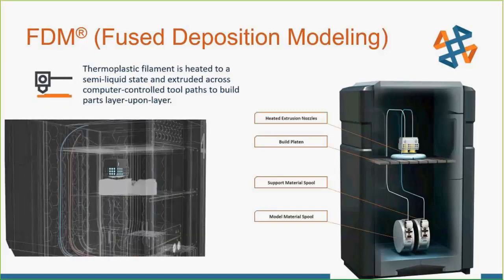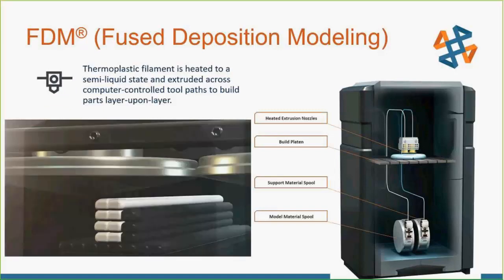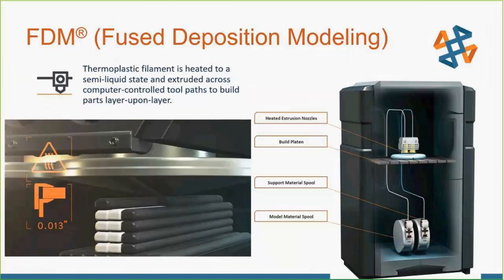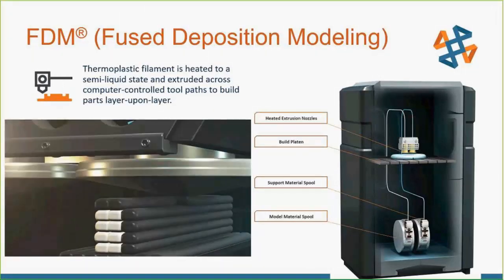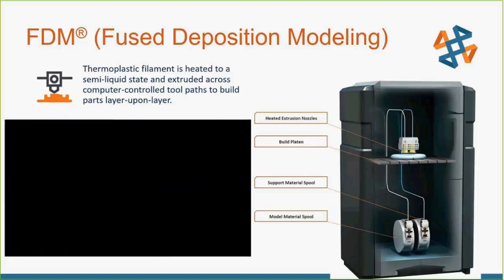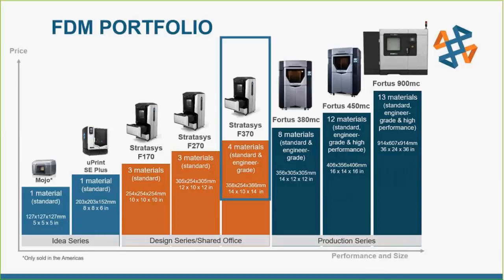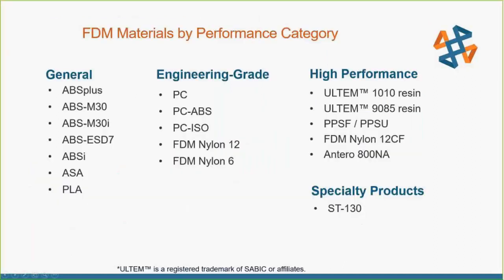We'll be using Stratasys FDM — as you hopefully already know, FDM printing is layer-by-layer printing, kind of like a precise hot glue gun. As you can see in the animation, it puts one layer down at a time. What we're going to do with our parts is cut those layers in half so that we can achieve a smoother surface finish. There's a full lineup of Stratasys machines and we'll be using the F370 and also the Uprint.